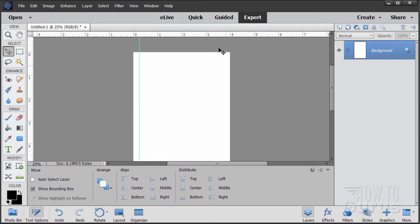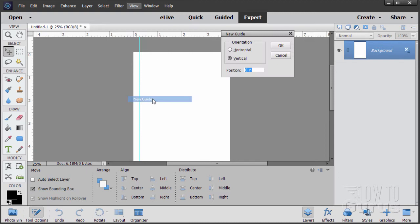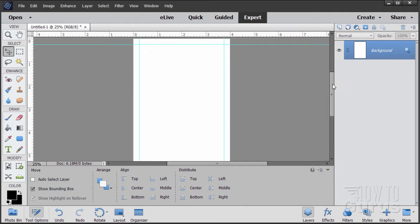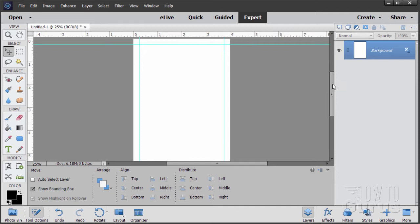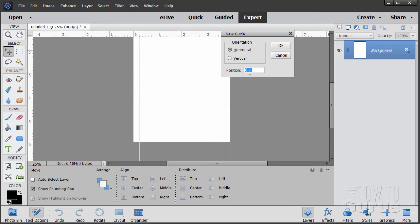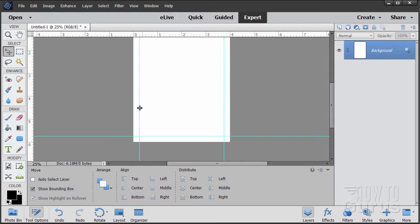I want one on the right side that's a quarter inch in, so that will be 3.75. View, New Guide, then 3.75. Now let's put in the top and bottom guides. View, New Guide, change the orientation to horizontal. The first one is at .25, a quarter inch down from the top. The bottom one will be 5.75 — it's a 6-inch document so take off .25. View, New Guide, 5.75. There are our guides.